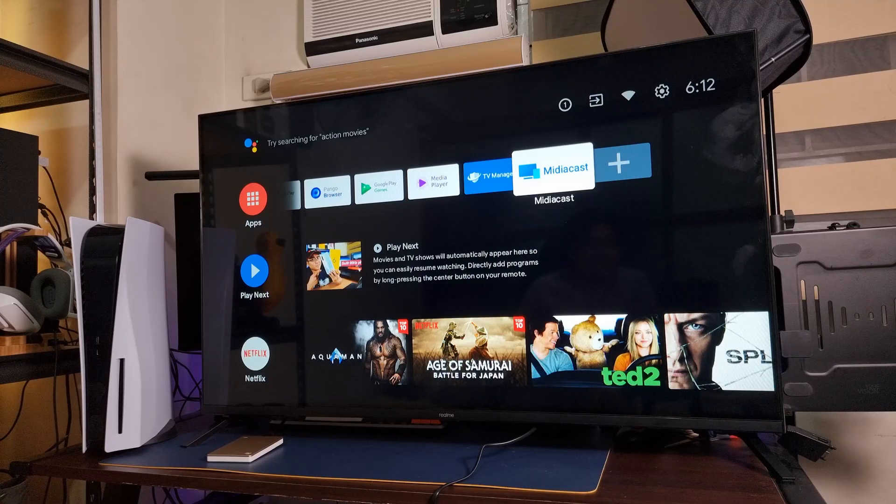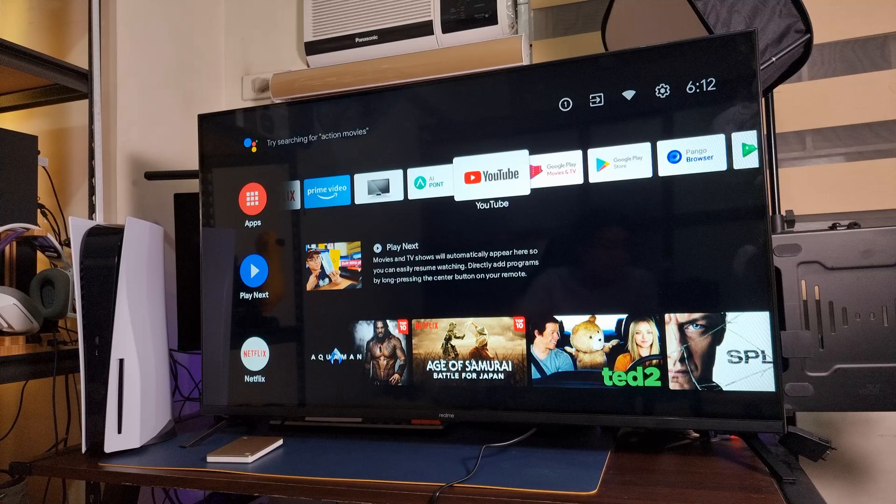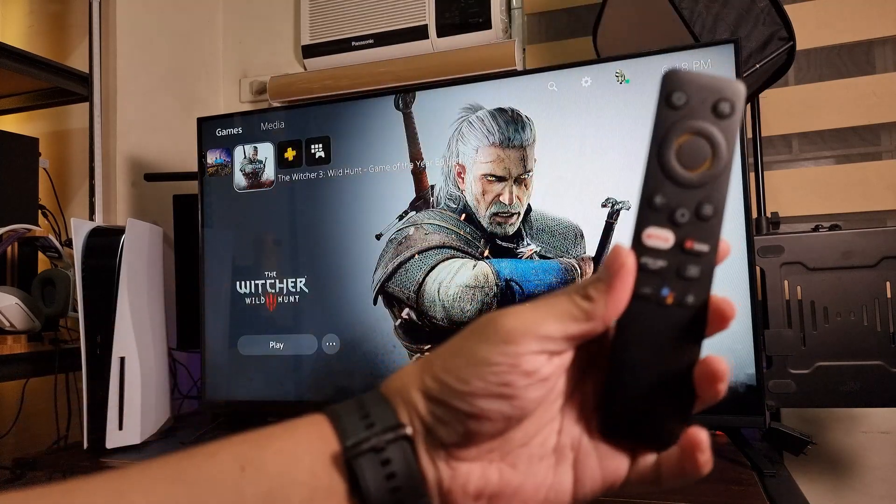And you should get it during this sale. If you see it at ₱8,990, it's super cheap for a 32-inch TV. This one we have here is the 43-inch. The blacks are good, the bezels are fine, and the audio isn't the best but it will surely do for the price. Overall, I'm pretty happy with what we're getting from the Realme TV.